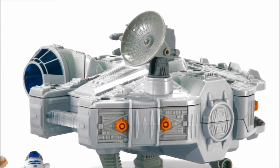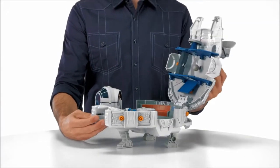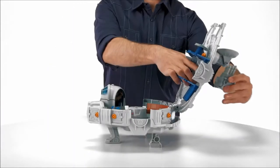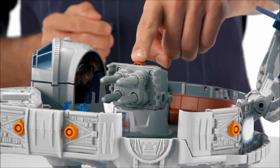The Millennium Falcon playset can also be used as a vehicle when you hold the handle for pretend flying action, or open the playset to reveal a command center. The removable cannon and sensor dish can fit on both the outside and the inside of the playset.